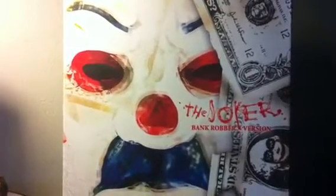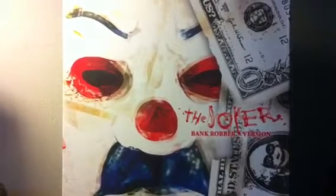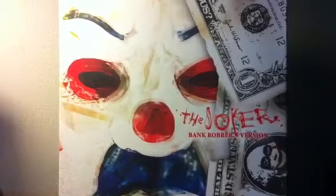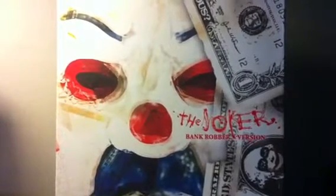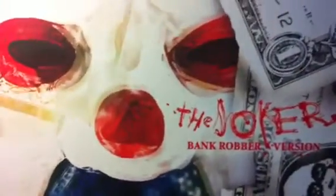What's going on my fellow collectors? I'm back again guys for another review. And it's been a while, so bear with me guys. Today I have a bank robber Joker.